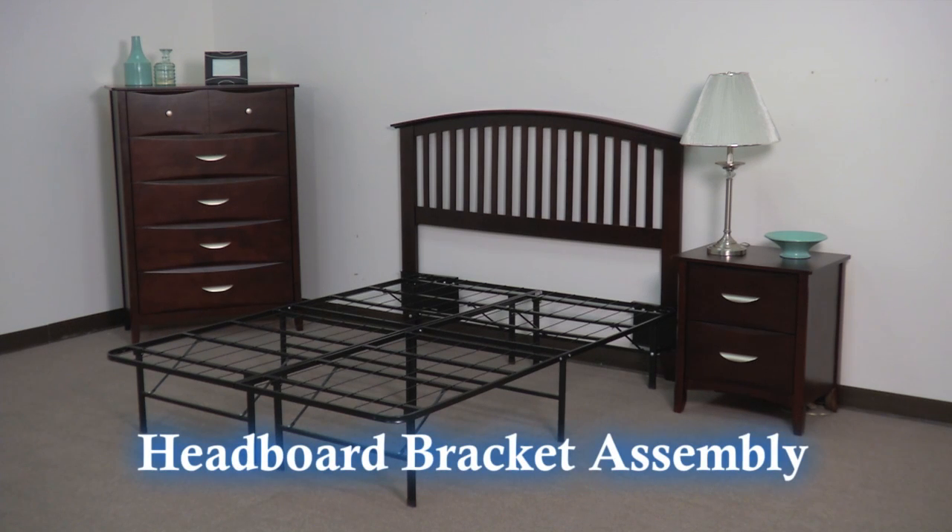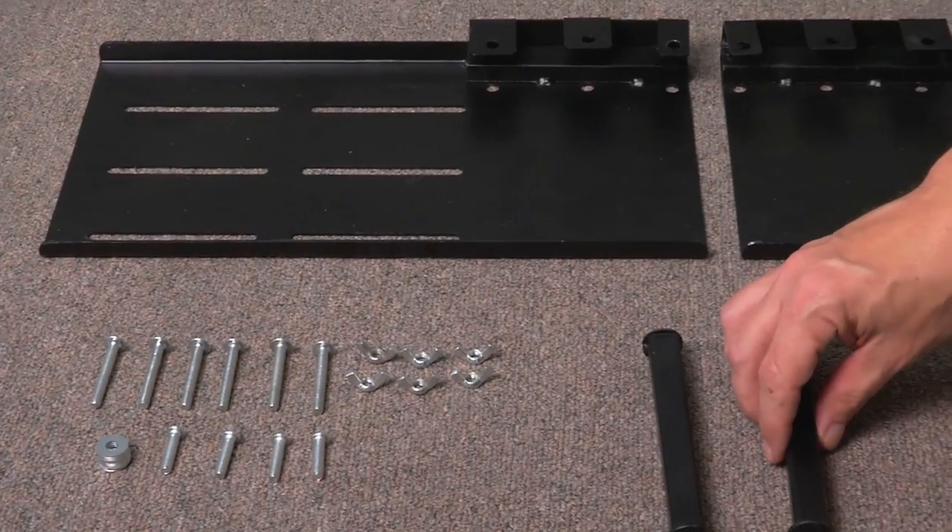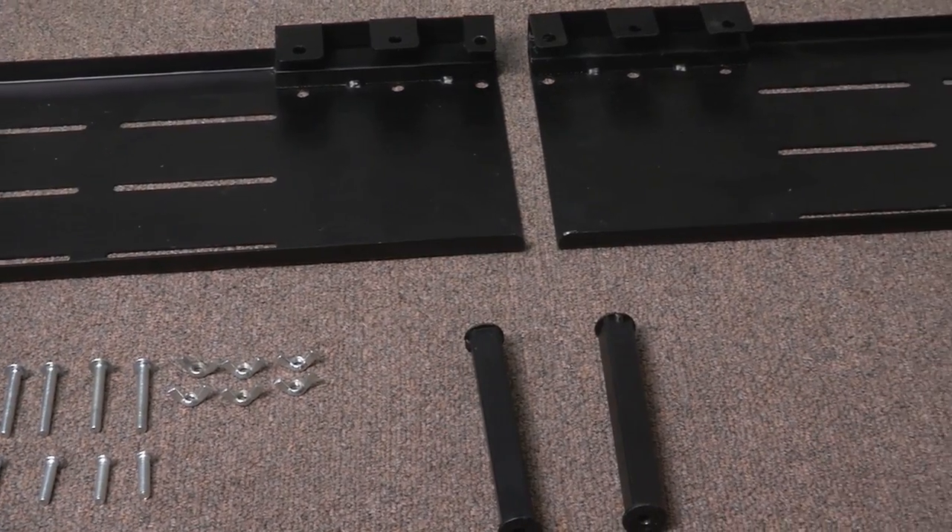Installing your new headboard brackets is a simple three-step process and only requires the use of a Phillips head screwdriver. Remove the hardware from the packet and organize on the floor in front of you.